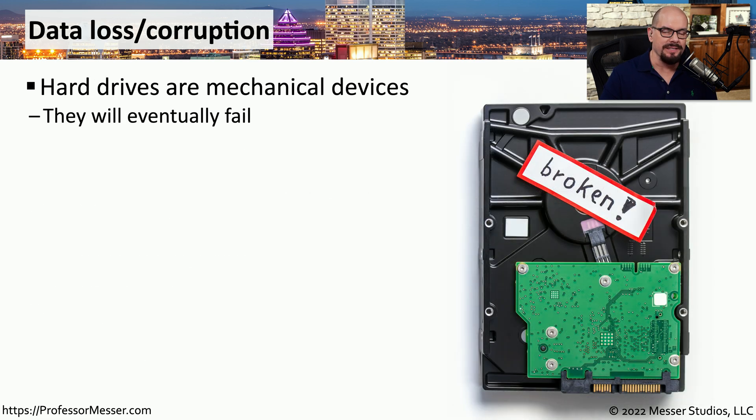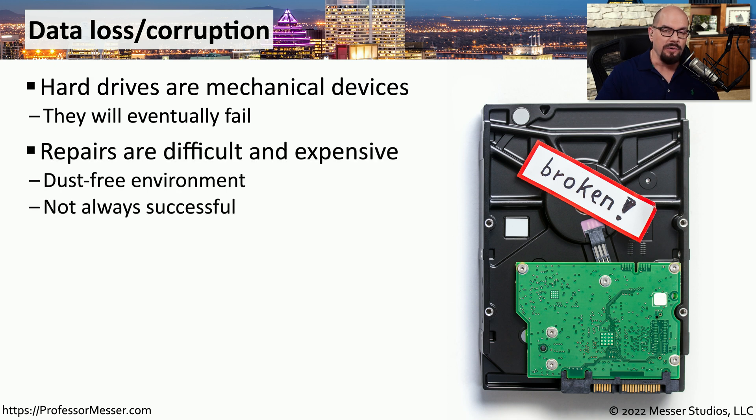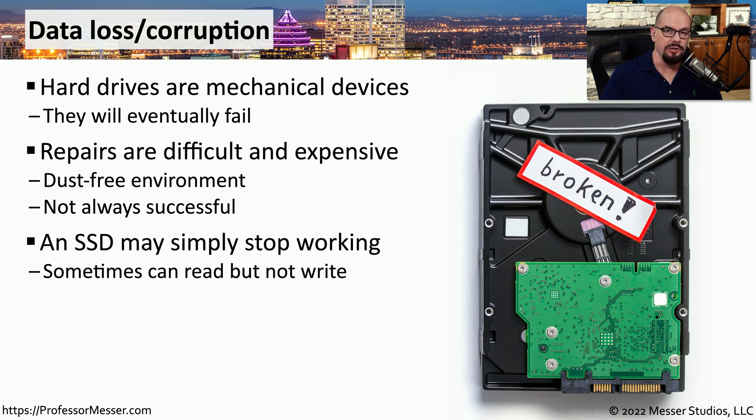Hard drives are spinning mechanical systems, so it's not a question of if a hard drive will fail, but when. If you don't have a backup and the hard drive fails, you may have to send it to a very expensive recovery company, and there may still be times when the data is simply unrecoverable. A solid-state drive might also fail, making it impossible to read or write data, though some SSDs can fail and still allow you to read the data but not write any new data.